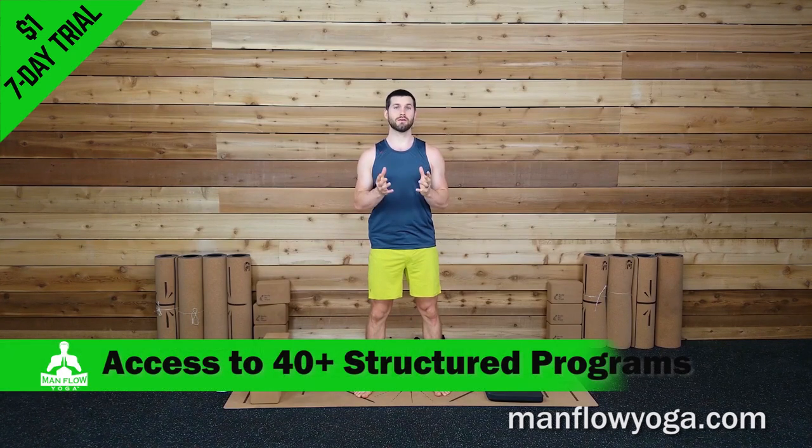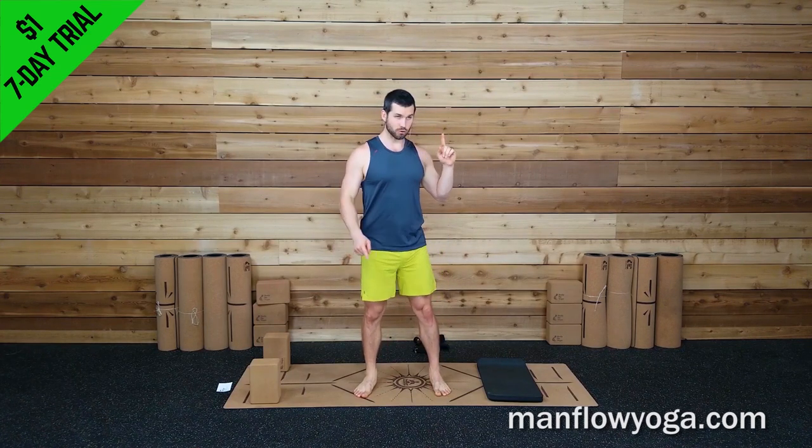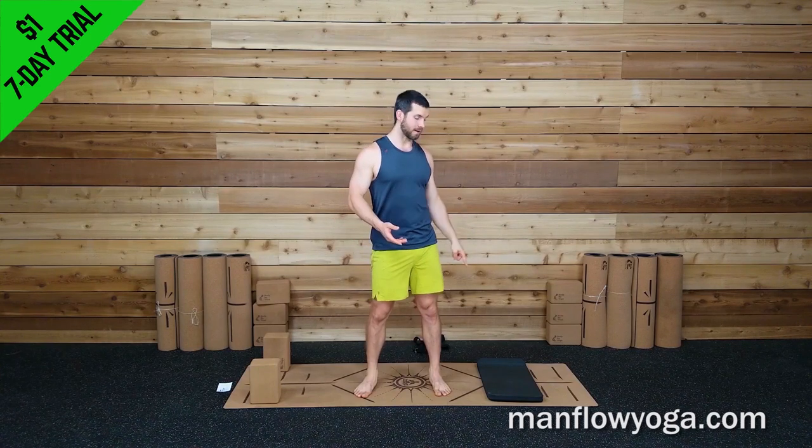Hey guys, it's Dean. Welcome to Man Flow Yoga. This workout is an all levels beginner-friendly hip flexibility routine. We're going to be going through postures and modifications to help increase your hip flexibility, mainly focusing on holding these postures for a long time and working deeper into your passive range of motion. The goal is to really stretch everything out as much as we can utilizing our breath and our body weight to help open up these muscles in your hips. For this routine you're going to need two blocks, a strap — if you don't have a strap you can use a belt or a dog leash — and if you have sensitive knees I'd recommend using a knee pad or a towel. I'm going to be guiding you through every exercise so don't be scared if you're new to this.